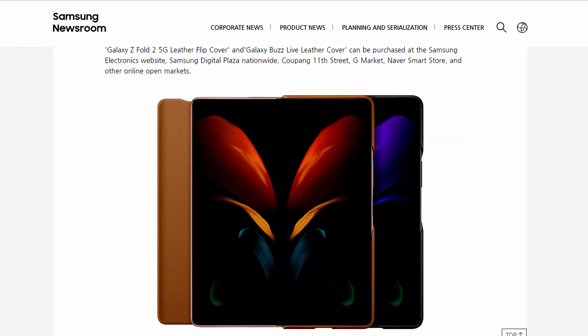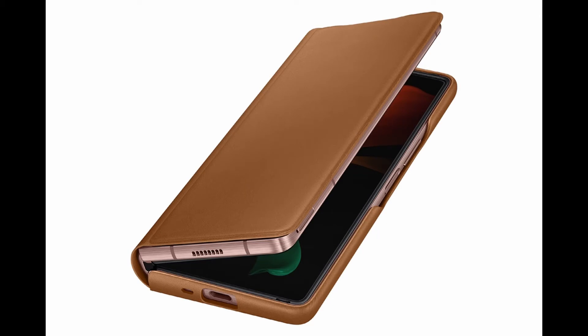Of course, a leather cover for the phone is nothing new, even so it's good to see one offered for the Z Fold 2, because of its form factor there have not been many cases out there like other models. You can get two color options — that's black and bright brown — that's a good color option.